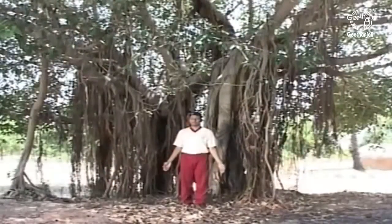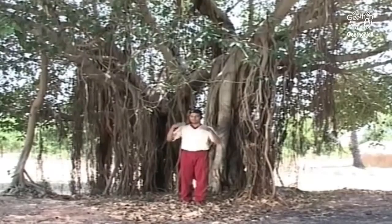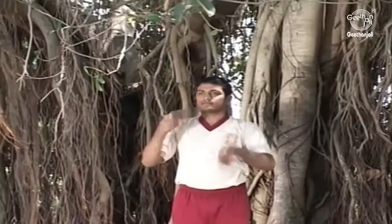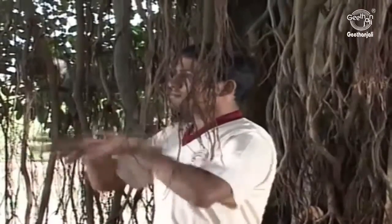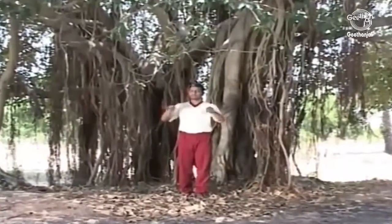Take up a comfortable standing position and then start to shake your hands as vigorously as possible to loosen up the accumulated tensions of your daily life. Visualize all the tensions that have accumulated in your wrists and elbow joints getting a good shake-up by this action.